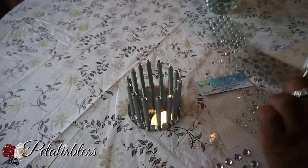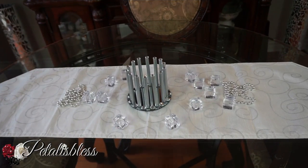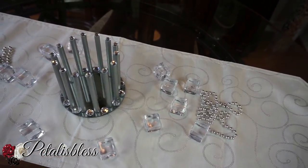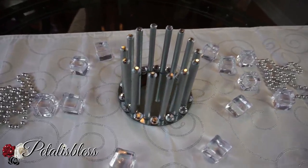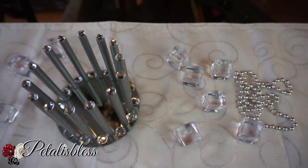Here's our candle holder, you guys! Just using the little sticks from the Dollar Tree — dorals or whatever they're called — along with our mirror. It makes a nice little candle holder, just a different touch, a different design. Very nice.